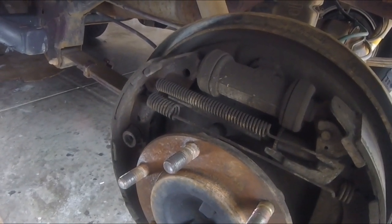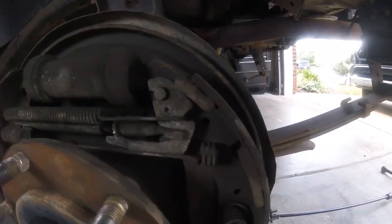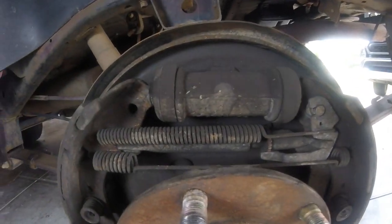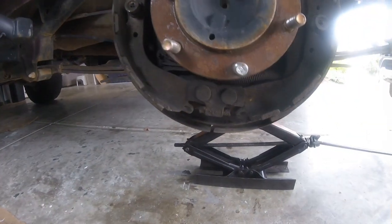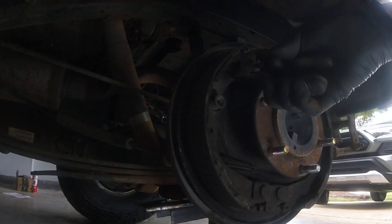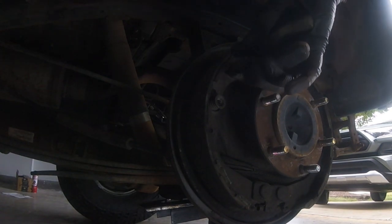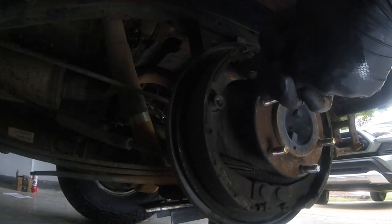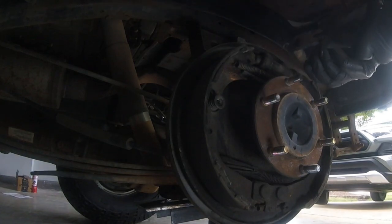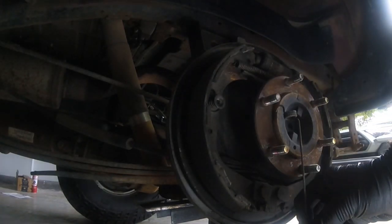This is where you need to be to get to your drum brakes. Go ahead and use your camera phone to take some pictures of all these different springs and how everything is oriented, because once you get everything removed you might forget exactly how it goes. I've got my wire cutters here and I'm going to start with this spring — the spring hook is kind of short, but you've got to pinch the end of it and go ahead and remove it. It takes quite a bit of effort.